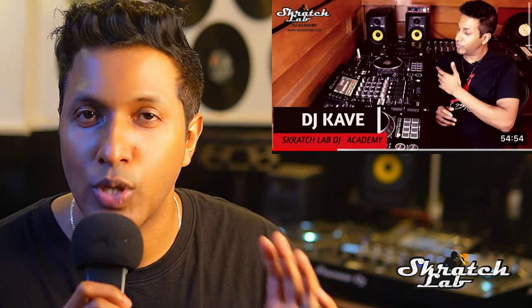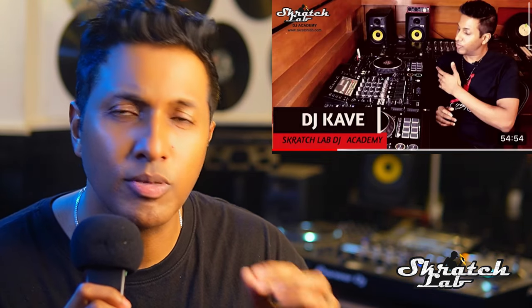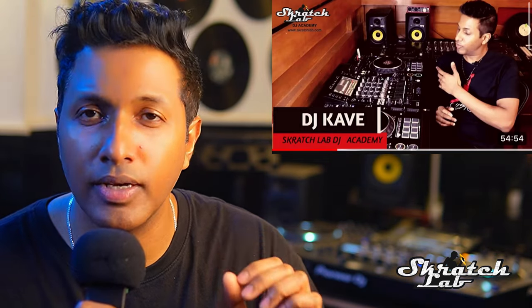Now let's talk about DJing basics. In the description box, there is a link to a 'How To DJ For Beginners' video. I will show you that video. There are a lot of English tutorials available — it's very simple. If you have any confusion, check the description box and I will show you the video.